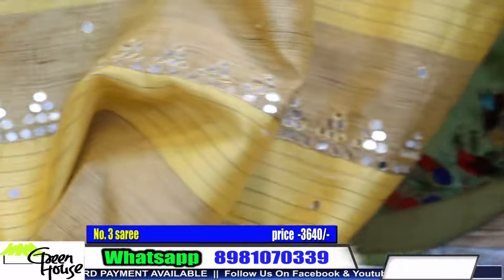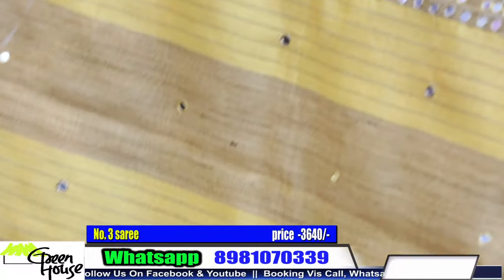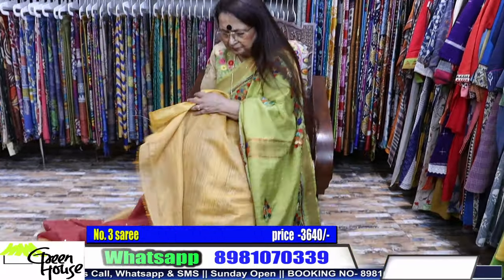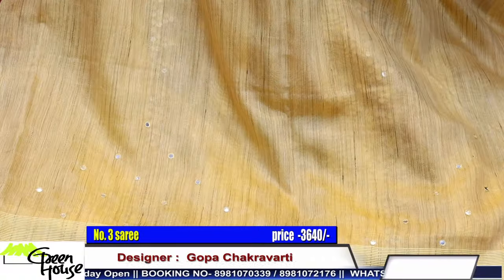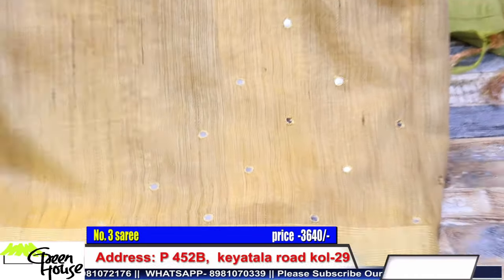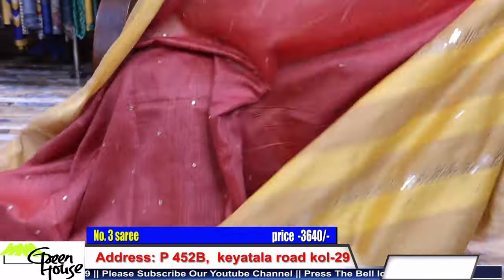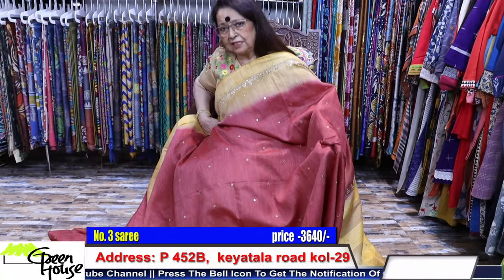And here goes the leheria achal. A decent sari for a decent price. This is the achal - full achal. This is the blouse piece, and it's 3640. Within 4000 you are getting a good evening wear sari.